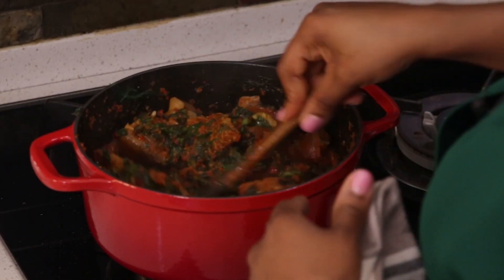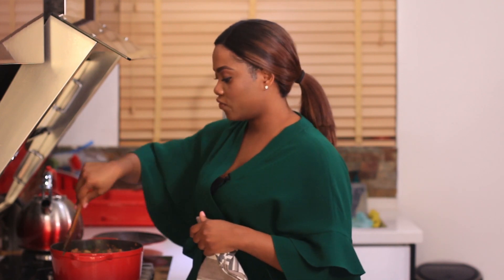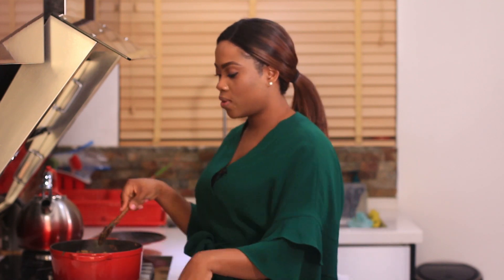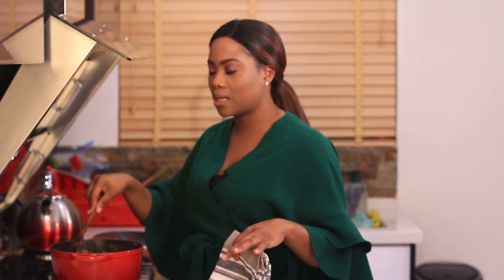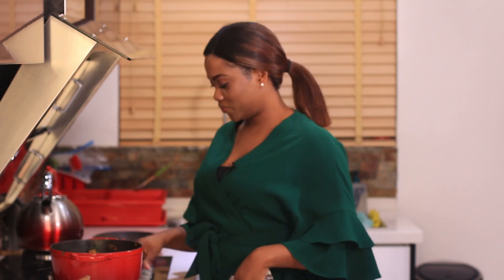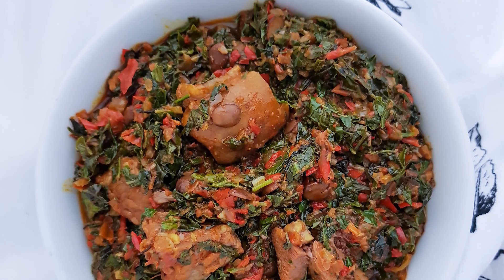This is exactly how I like my EFO riro — with a bit of the peppers showing and not too much vegetable, especially when I want to eat it with rice. But I'm serving this with EBA now. EBA and EFO riro are a thing, by the way — maybe a Yoruba thing, but still a thing. So my soup is now ready, I'm going to make my EBA. This is how easy it is to make EFO riro. If you want an oil-free version, just skip the part where you put the oil, start with your pepper mix, add the meats, and continue the remaining steps — you will always end up with the perfect EFO riro, with oil or without oil.